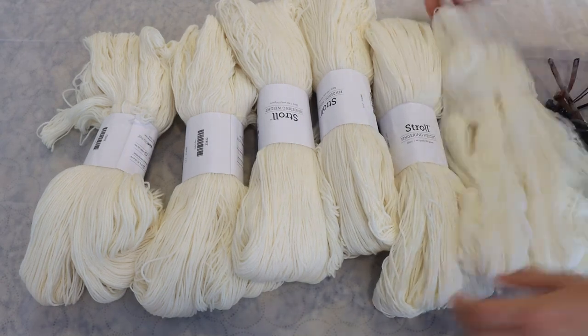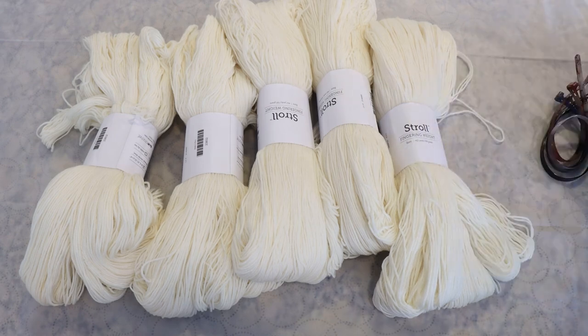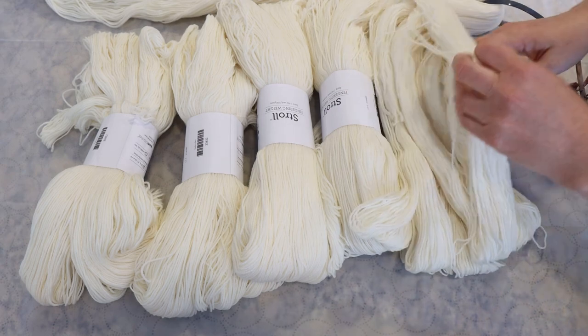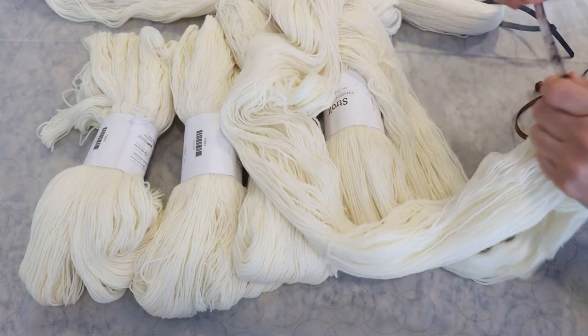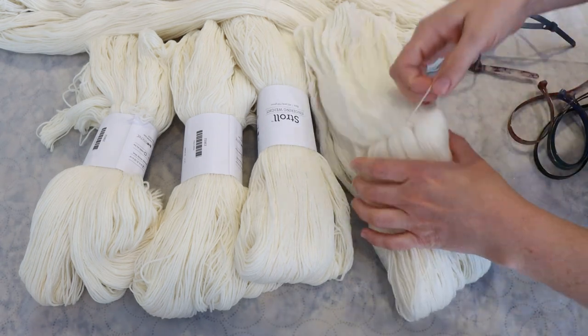Hi everyone! I am Rebecca from ChemKnits and it's time to leave no dye behind. Today we're going to dye some tonals with some leftover dye stocks that I've had in really inappropriate containers and that I've been leaving sitting in a place accessible to sun. We need to use them up — these are not ones that I should store for months.